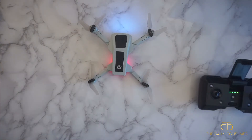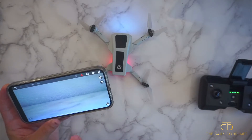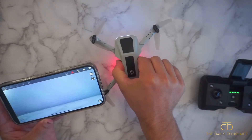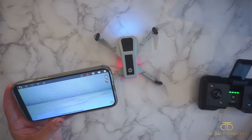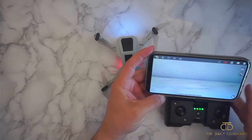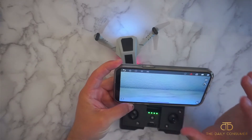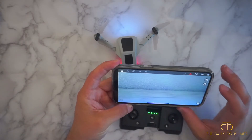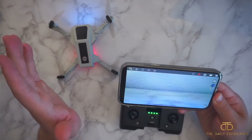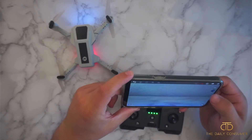You'll want to connect to the Holy Stone Wi-Fi. After you connect it takes a few seconds, then go into the app and hit 'Enter Device.' It will pull up the camera feed — it is literally looking at my wall right now. You can take pictures and take video. Whatever you do with this drone it will record straight to your phone and save it there. I'll show you outside as well so you can see footage of the drone flying around.